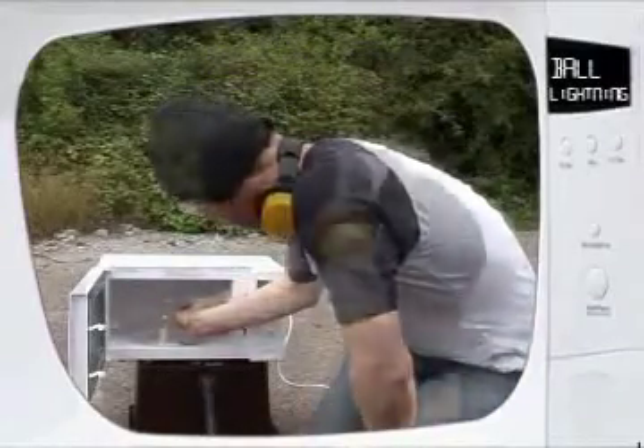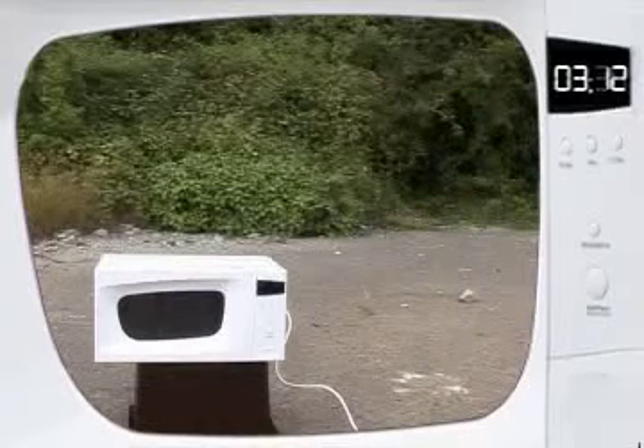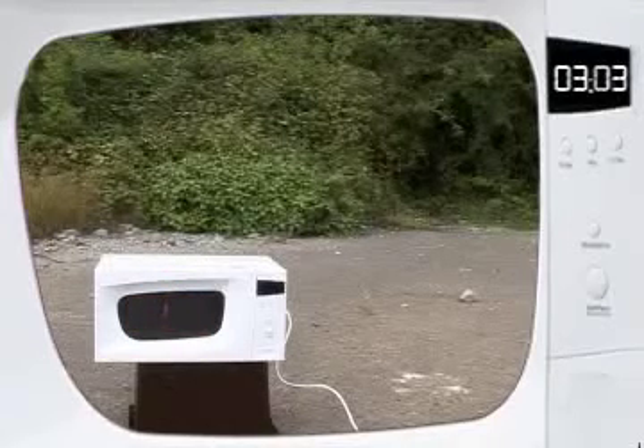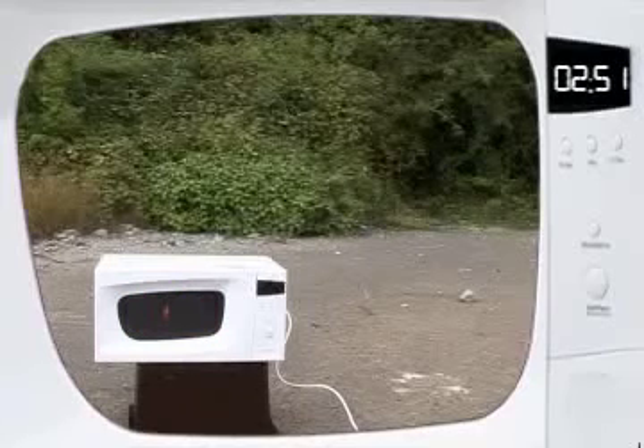Let's get this burning really nicely this time. Oh, there we go — bit of plasma going on there. Seems to work best when they're just burning out.